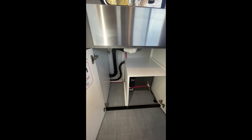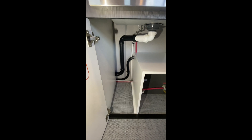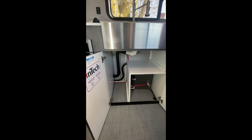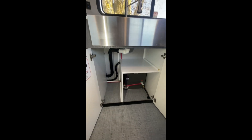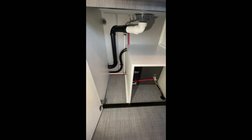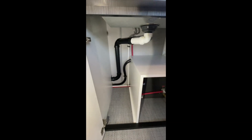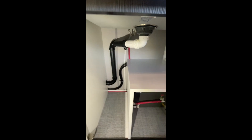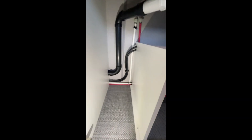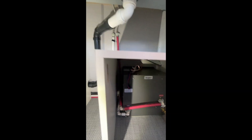Wire routing on these Intechs is a little more difficult than on some other RVs. Because the Intech has an aluminum frame and subframe, we can't drill through places we normally would on RVs that are primarily made of plywood. Because of that, we had to route wiring in areas we don't generally use, which required a lot of P-clamps — you can see one on the 120-volt 10-gauge wiring.